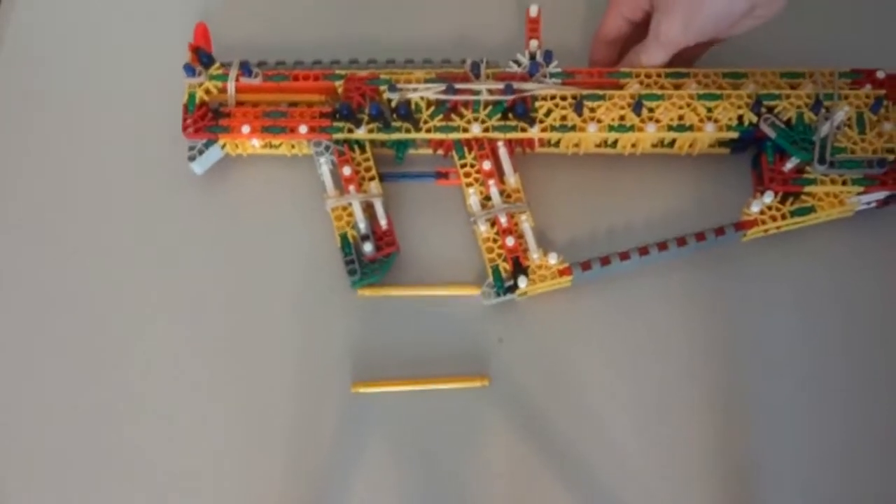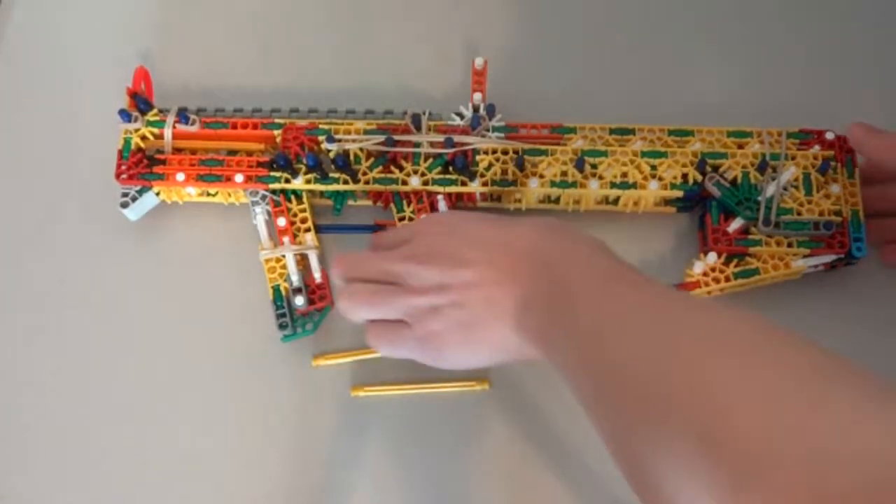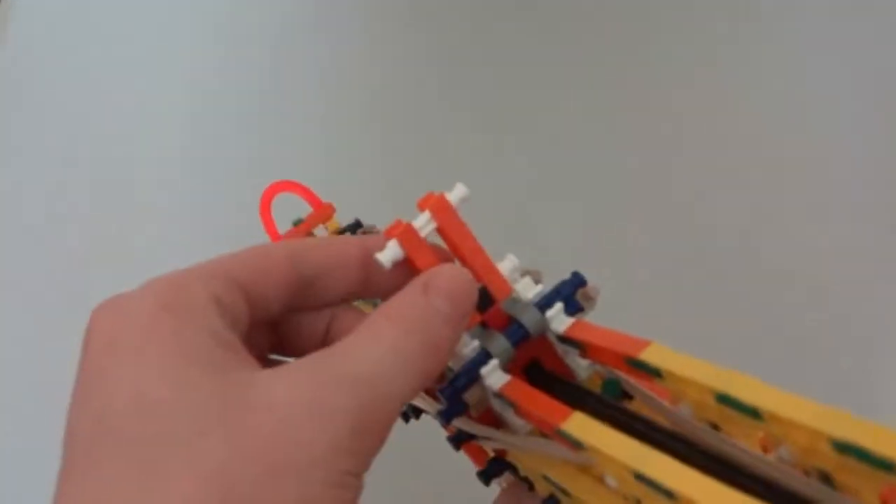I'm not going to fire it because it shoots 70 feet, which just shows you how powerful this gun is. It'll leave a dent in the wall and it'll hurt like crazy if you fire it at someone. The sights are nothing altogether too special — just a basic hoop sight and a bar sight. Nothing too special.